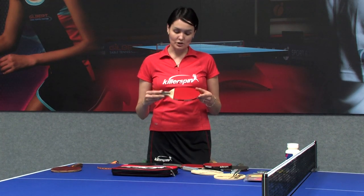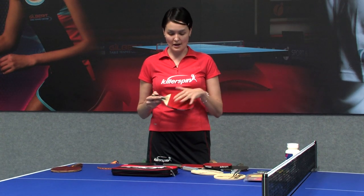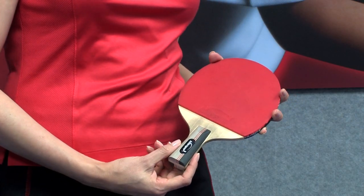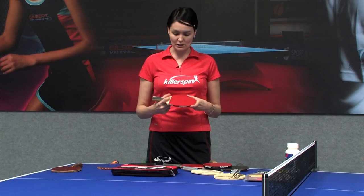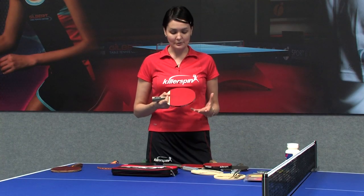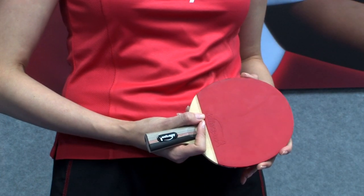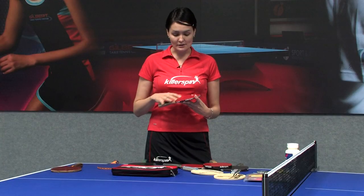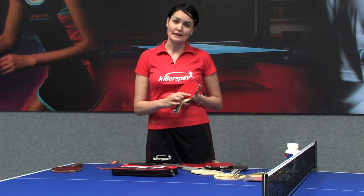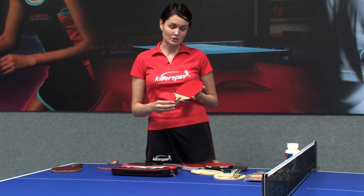Also, if I show you this racket, it looks like it only has one side with sponge coverage. The other side doesn't have it, and that's because this racket is used for pen-holder grippers. Some people grip the racket in a different way and only use one side like this. Even this racket can be used in a professional tournament, but it still has to have the approved sign of ITTF — the International Table Tennis Federation.